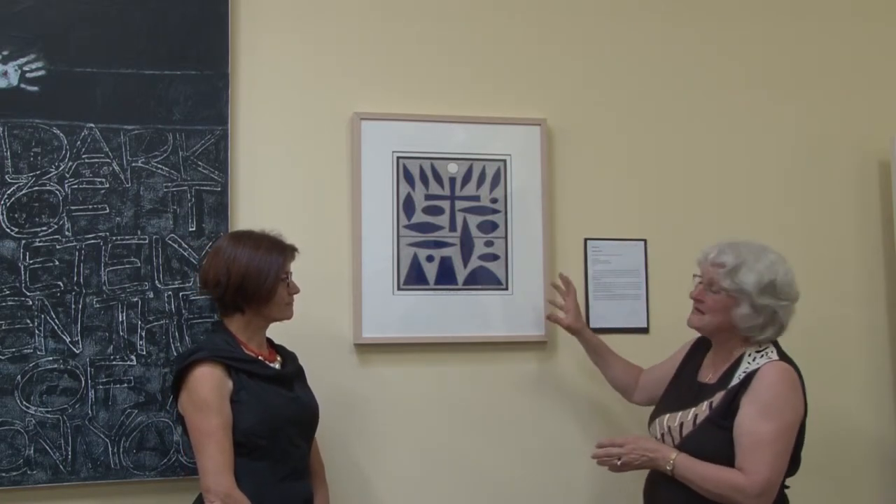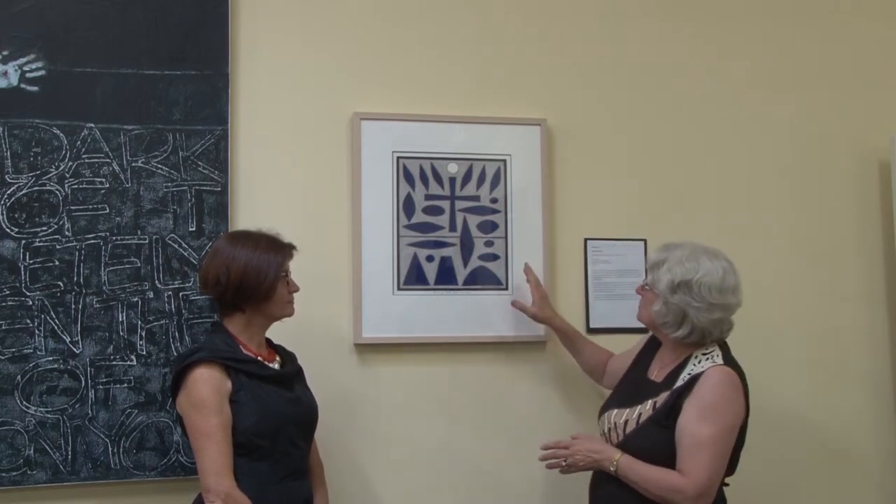The biblical theme is taken from St Paul's first letter to the Corinthians, where he talks about the greatest of all the virtues being love. And so John has taken these shapes to express that.